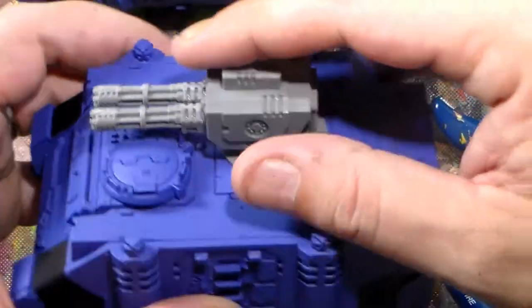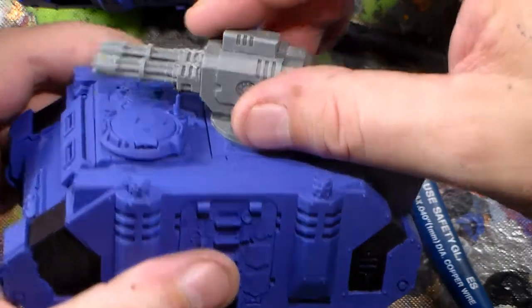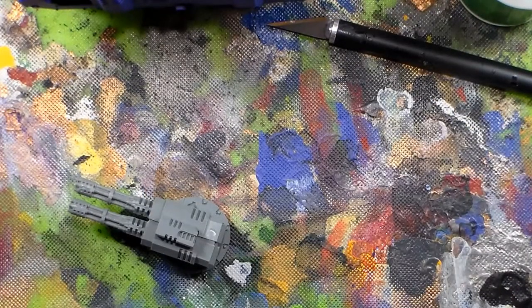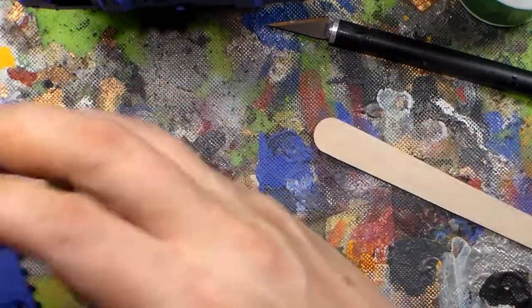One thing to note here though: with the height that it sits, the antenna from the commander's cupola gets loose — it hits that turret. So I'm actually clipping the antennas off and I have to file it flat, then paint over it. So now I've got my turrets ready for both of the Razorbacks.